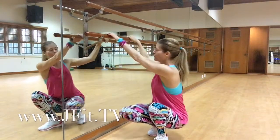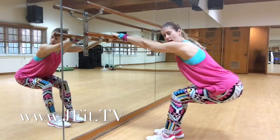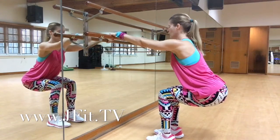I'm going to turn towards the mirror. We're going to bring our feet hip apart and I want you to sit back. Instead of pushing back, you want knees right along with the ankles, pull the shoulders back and straighten your arms.